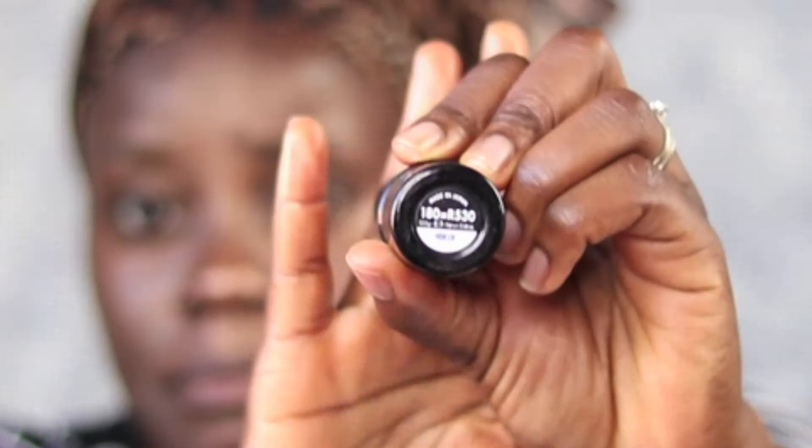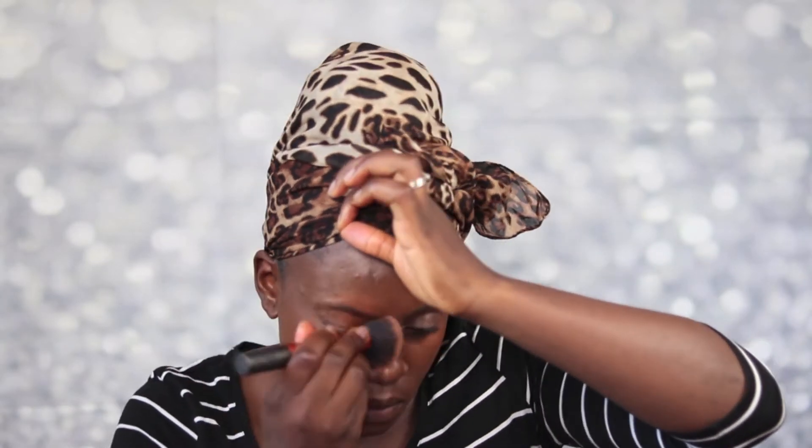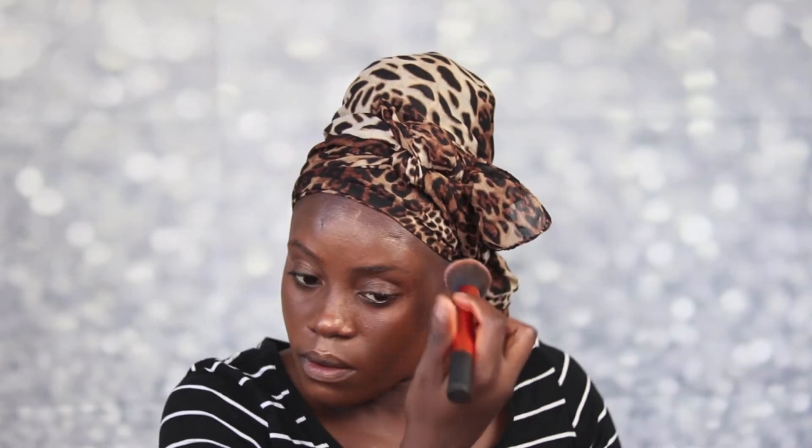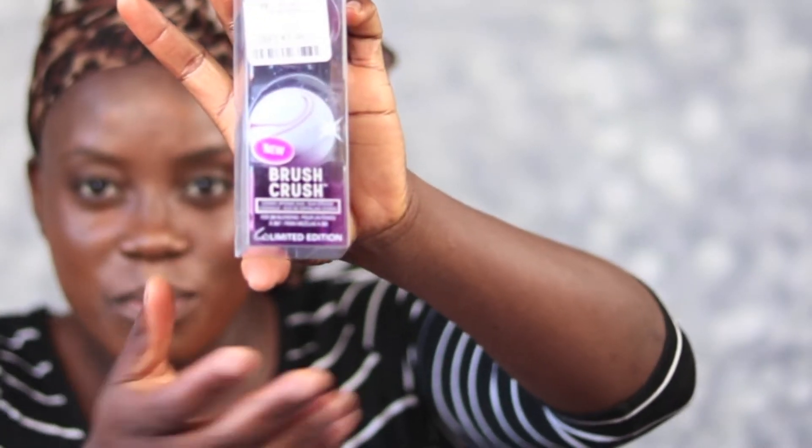For foundation, I'm going to be using the Makeup Forever Strip Foundation. My color here is 180. I'm going to go ahead and put it all over my face using the Grit Technique sponges.